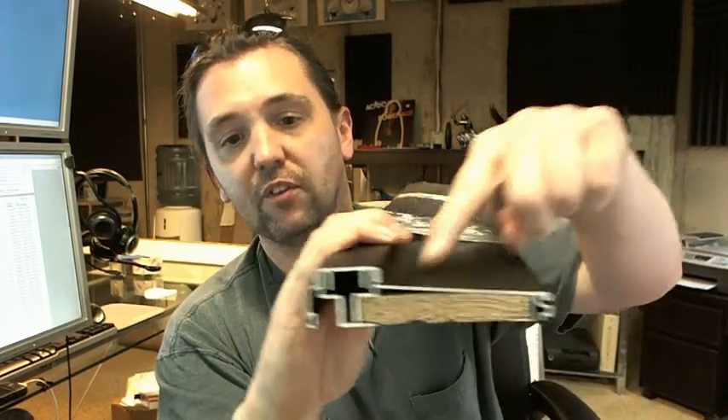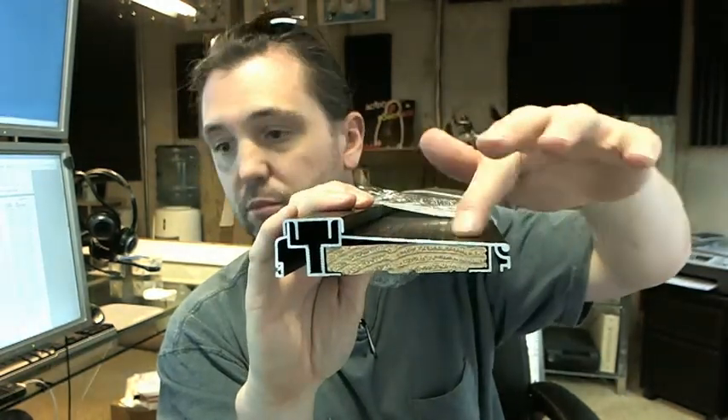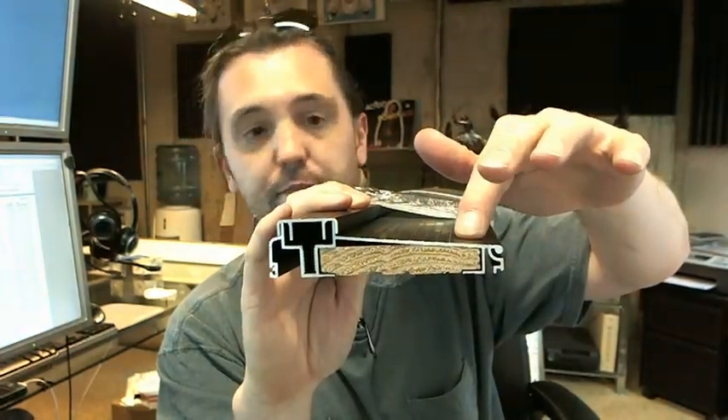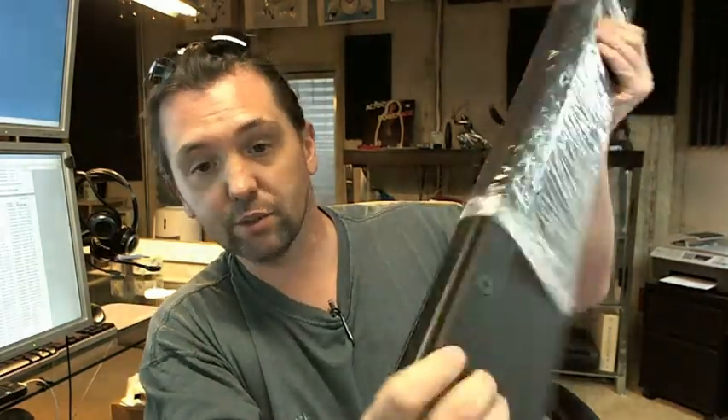Five degree bevel on the face of the slope of the threshold. Available in different lengths on the website and they are somewhat easily cut — you just don't want to cut into one of the bolts that control the adjustability.